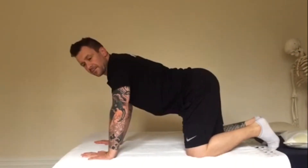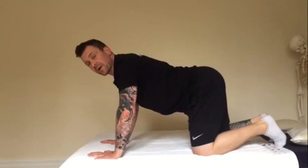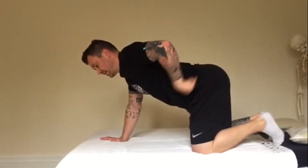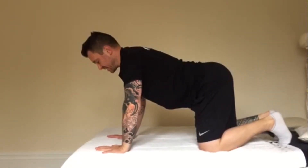The cat-camel stretch tries to segment each vertebrae in the spine, starting from right down at the bottom and ending basically with the head. I'll try and demonstrate it from here if you can see it.